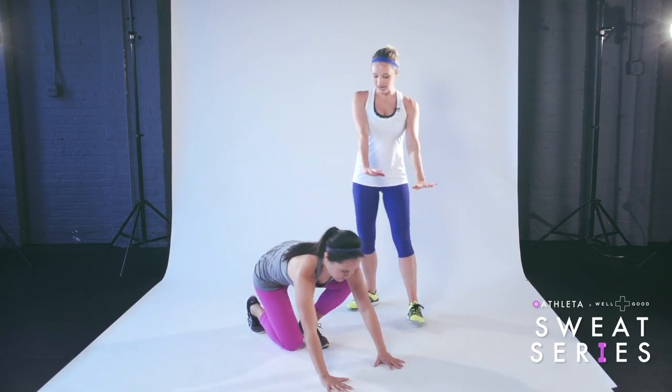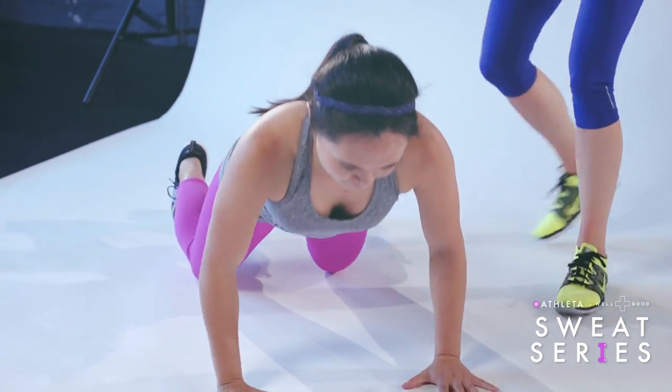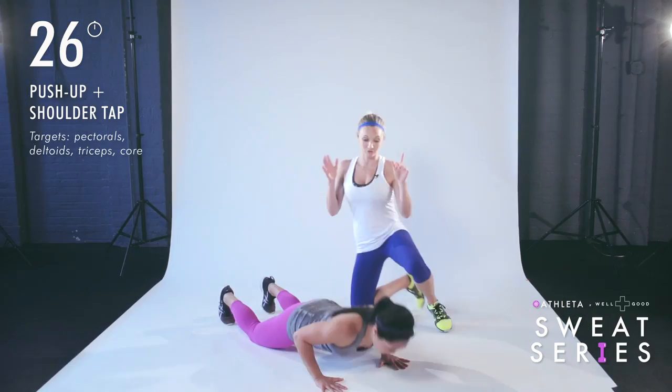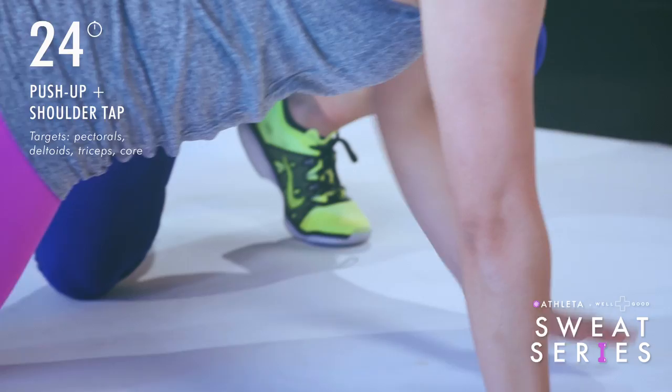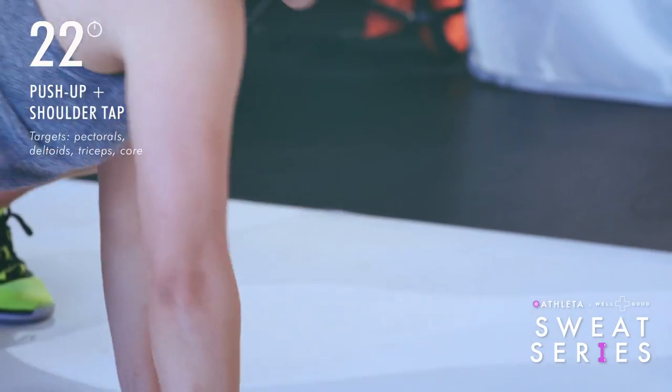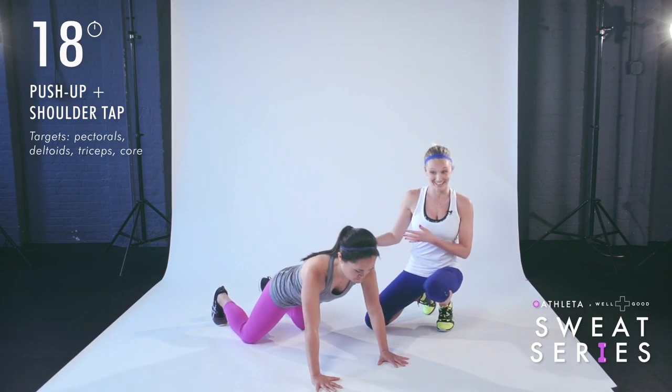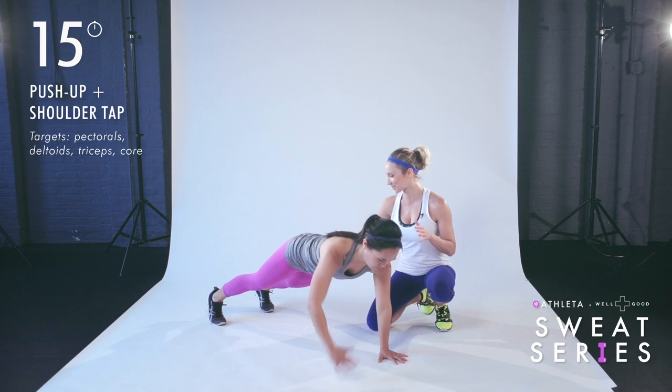Second movement — we're going down to the floor for a push-up. In that high plank position, level one: you would start on your knees. She's going to lower down to the push-up, press up, and then tap the shoulder right and left. Notice that the hips are moving down with her. If you want to make this a little bit harder, you're going to straighten the legs, coming up to that full push-up position.